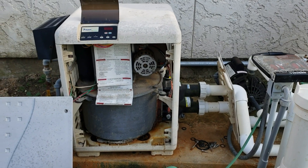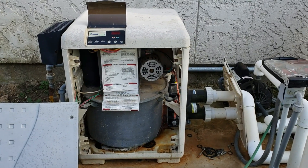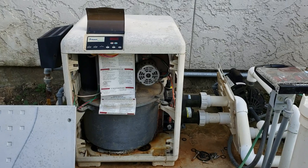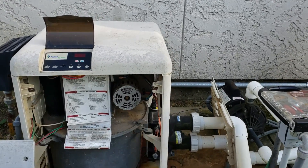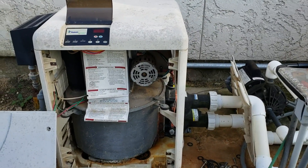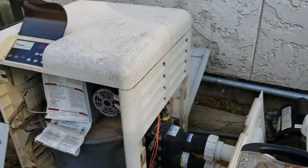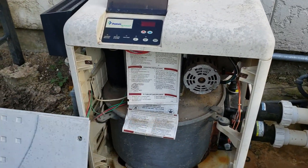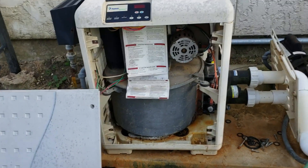I've got a Pentair Master Temp 400 and the tub is full of water as you can see from a previous video. I've got a leaking heater exchange coils where the manifold mates to the side of the combustion chamber. So I'm going to take off the manifold, break the seal, take things apart, and replace the coils. They just came in today.